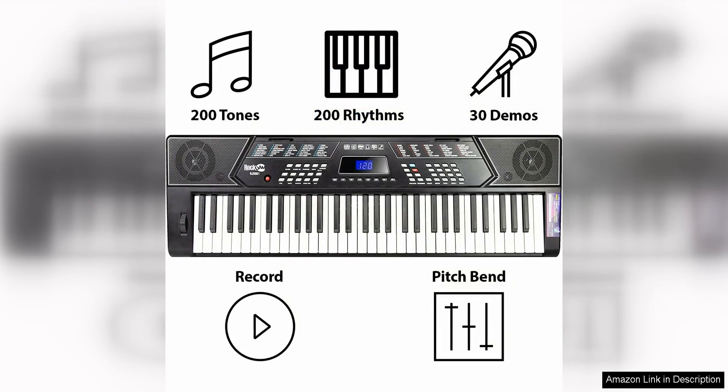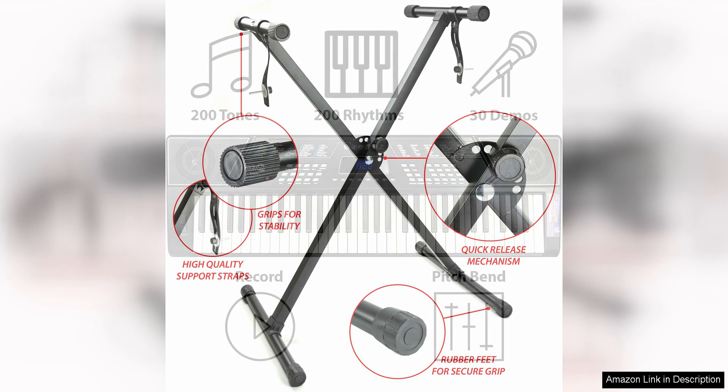One of the standout features of this keyboard is the 61 keys, which provide a good range for beginners to practice on. The keys are also touch sensitive, allowing for dynamics in your playing. The Pitch Bend Kit is a great addition, giving you the ability to add unique effects to your music.